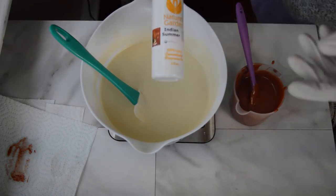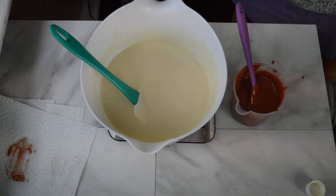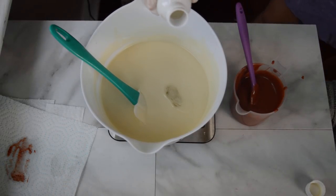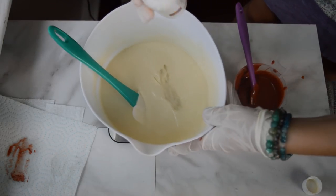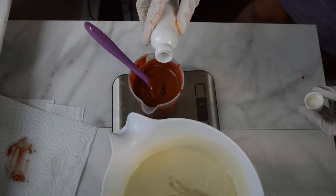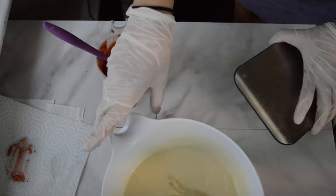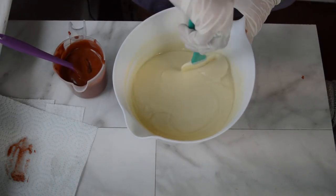I'm going to go ahead and add my fragrance, which I chose Indian Summer by Nature's Garden. This smells really good — it has notes of strawberries, green apple, pears, geranium, basil, oak, and fresh greenery. It's delightful. I'm just going to hand mix that in. It does not have any vanillin in it and should not discolor. Other than that, I'm not quite sure how it's going to behave — we will see, as usual. Then I'm going to do my mica drizzle on here. It smells so good.